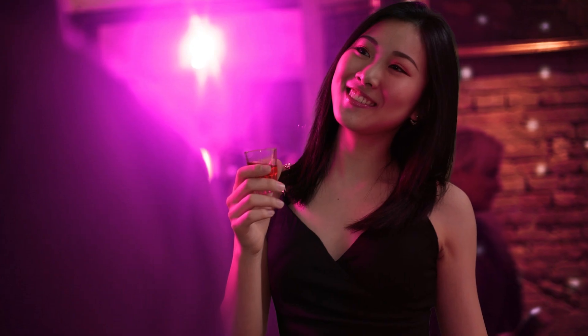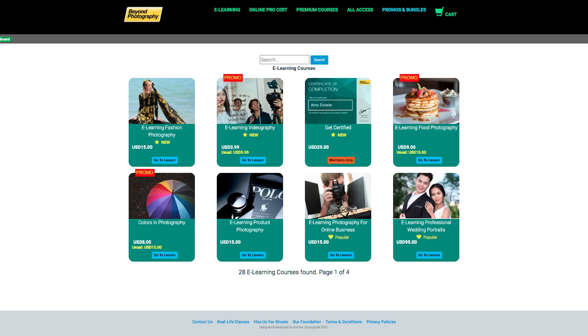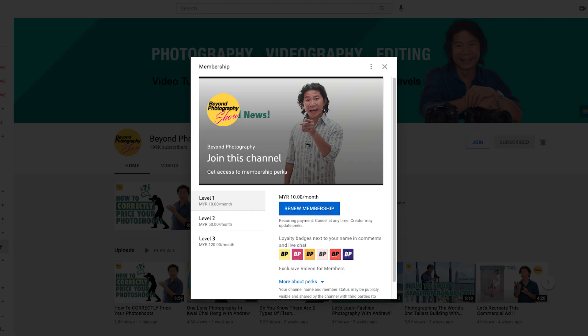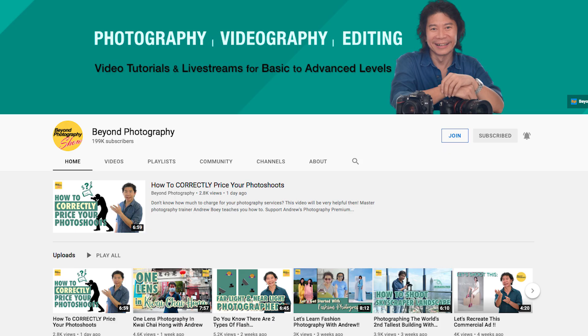I want you to take a look at this version — this photo was done by my students a few years back. Wow, I couldn't tell. Great, I hope you enjoyed today's lesson. If you did, head on to my website and show some love. Support my e-learning courses — the All Access account and the premium courses. And do you know we have an exclusive membership in our YouTube channel? Click the Join button and show some love.